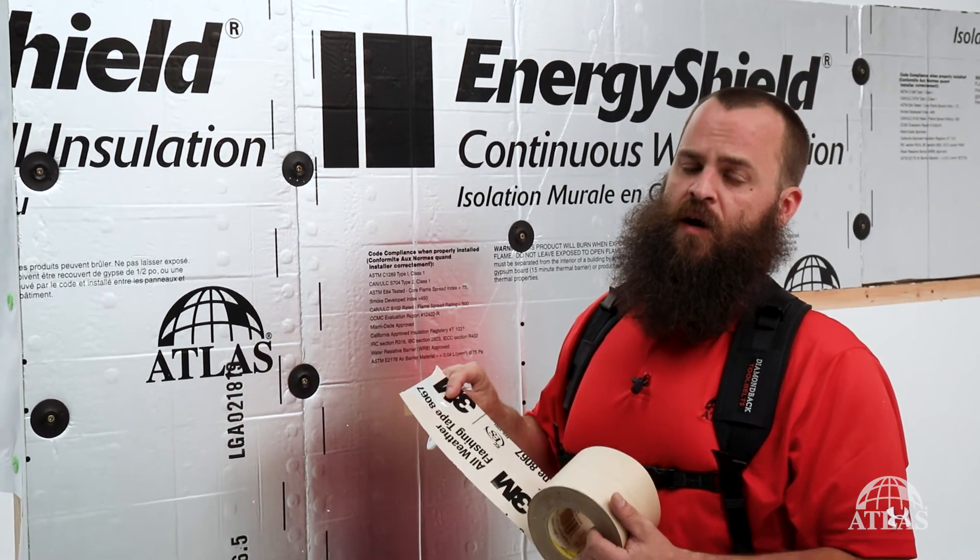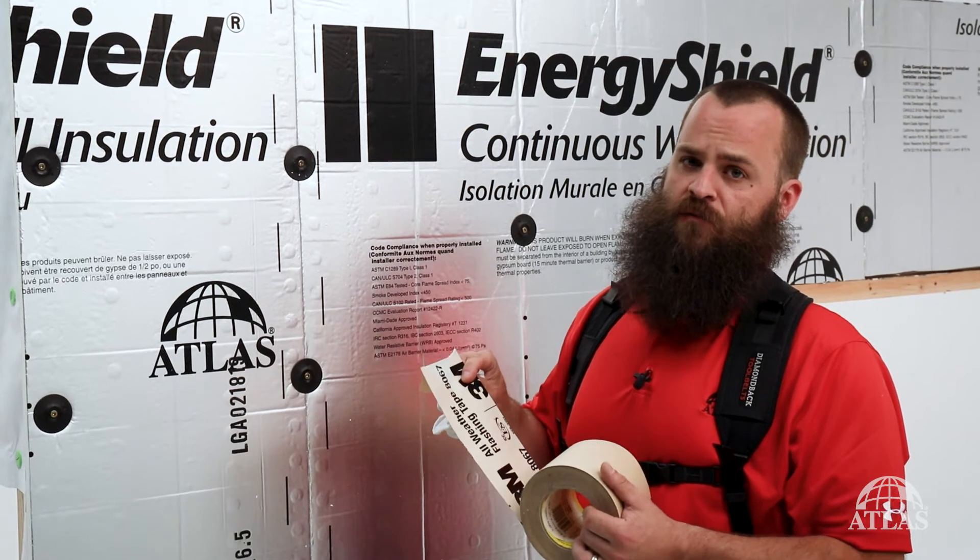There are a variety of tested and approved tapes that you can use on energy shield products. For further details on those, check atlasrwi.com. Today we've chosen to use a 3M all-weather tape. You want to choose a 4-inch wide tape for your seams, and all seams should be taped in shingle fashion.